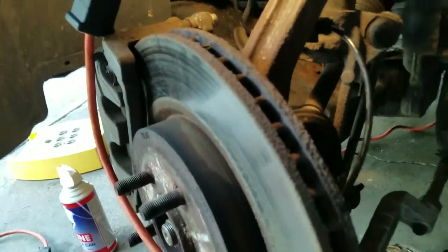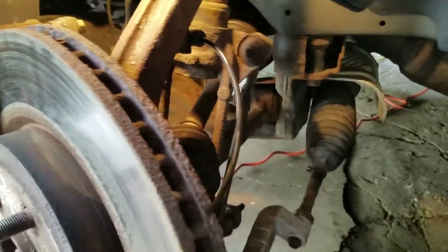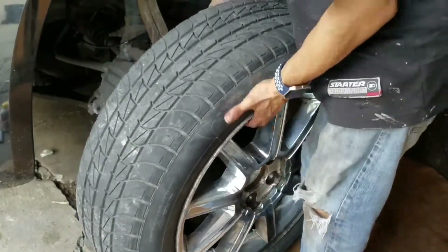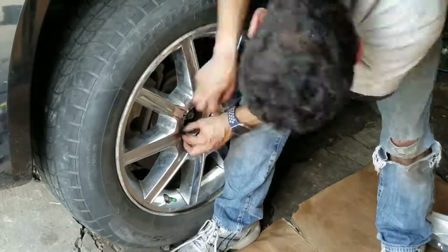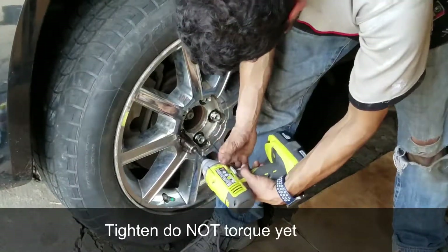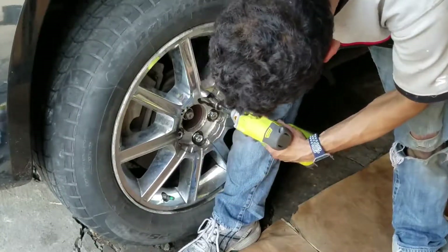The wheel speed sensor is now in and the clips are on. The next thing to do is go ahead and reinstall the tire and lug nuts, then torque the tire to 110 foot-pounds. Go ahead and hand-tighten the lug nuts just a little bit first. After putting the wheel on, remove the jack stand and then slowly lower the vehicle.